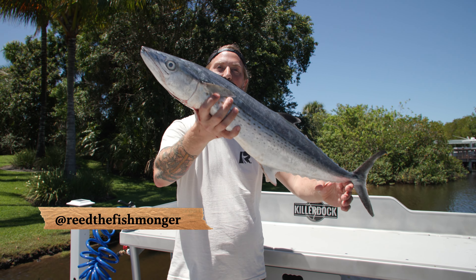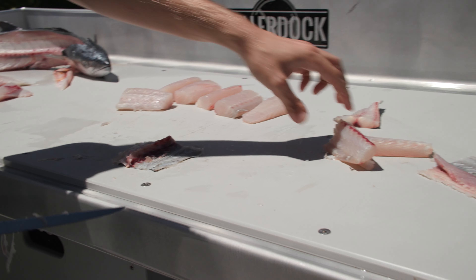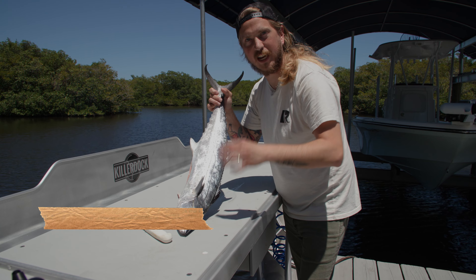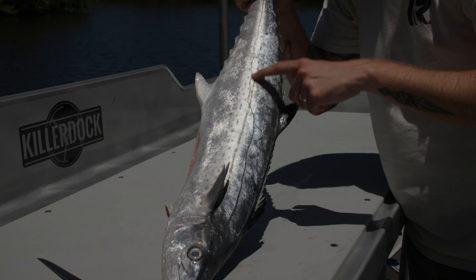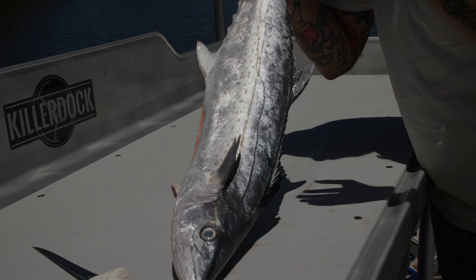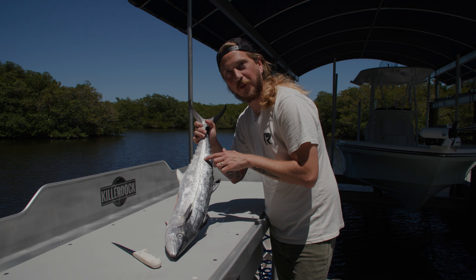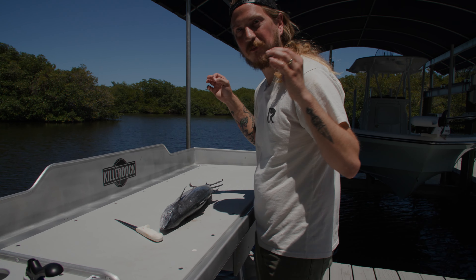Ciro mackerel is my absolute favorite mackerel for eating raw. One surefire way to make sure you have a Ciro mackerel instead of a Spanish mackerel, even though they look very similar, is this stripe right here. You're only going to get that golden stripe on a Ciro mackerel, not a Spanish. Spanish will just have the spots, and there will be a goldish color without the stripe. They're both phenomenal raw, but Ciro is my favorite.